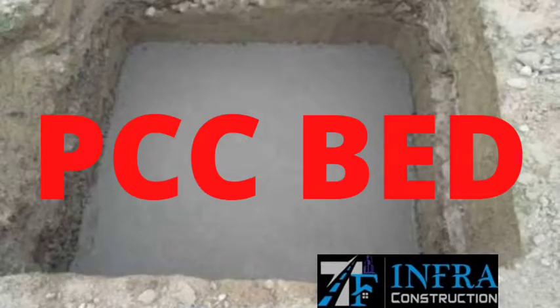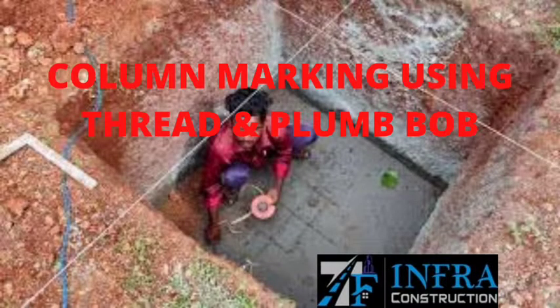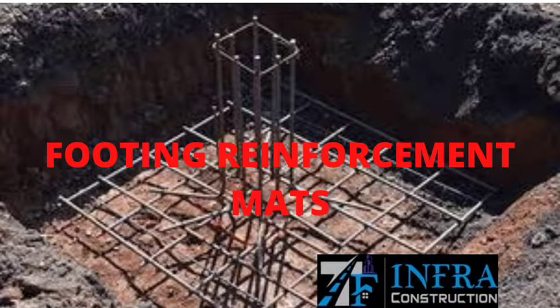PCC bed is laid. Drawing is seen again. Column marking is done using thread and plumb bob. Then footing reinforcement mats are placed.